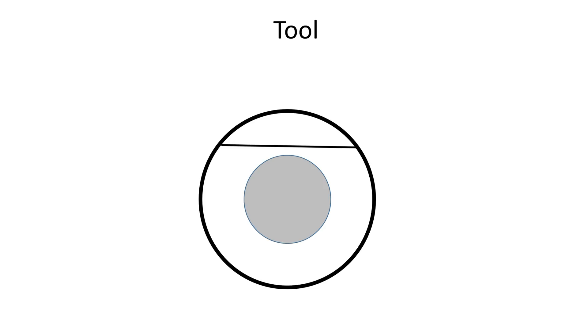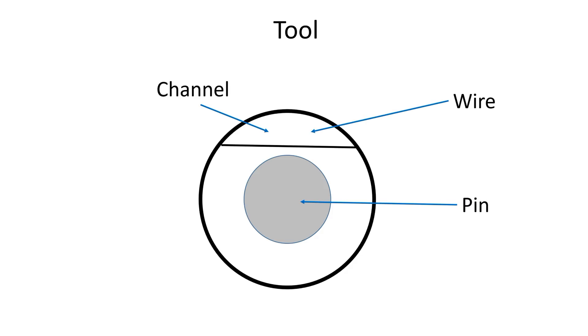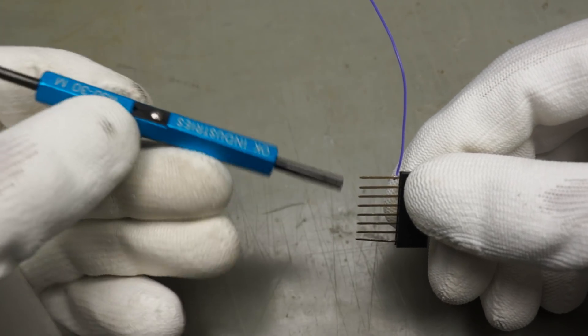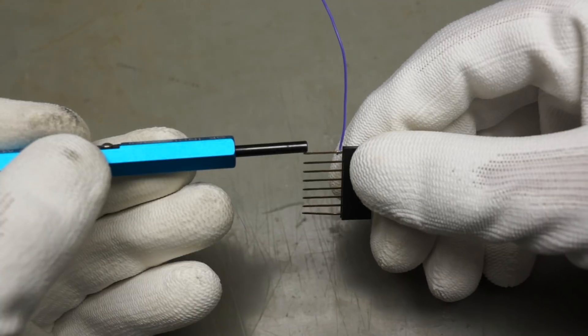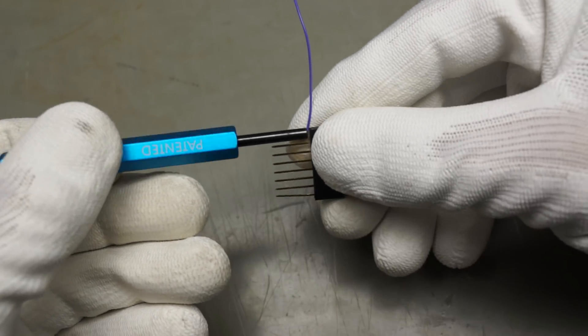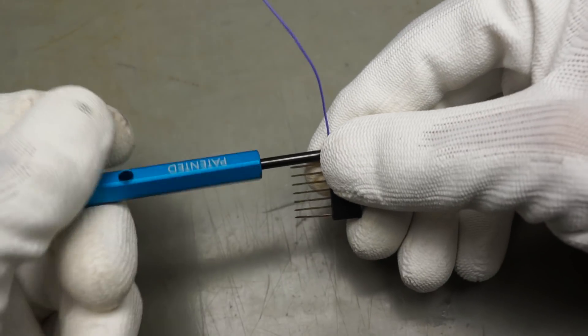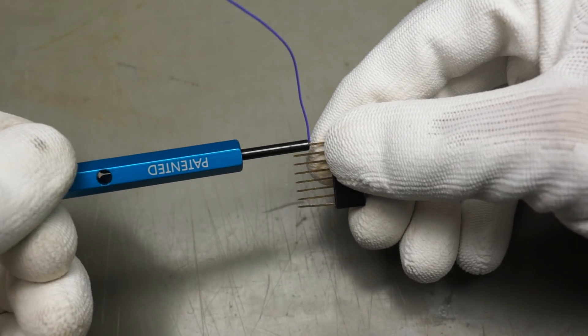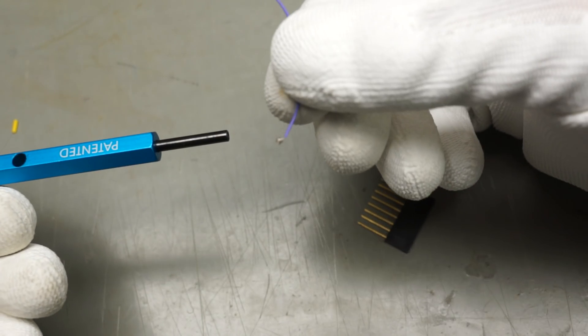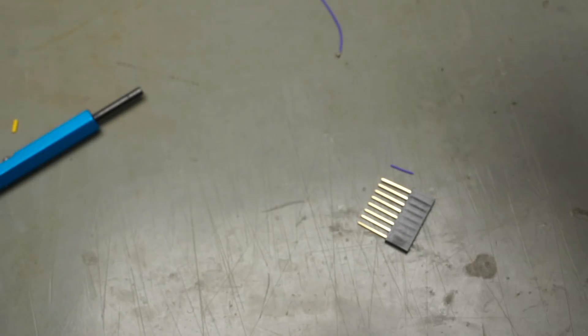The wrapping tool has this shape: a round hole for the pin and a channel on the side for the wire. Please insert the wire into the channel. If we want to remove a connection, we use the other side of the tool. This side is shorter and does not have a channel. We push it over the pin with the wire we want to remove and start to turn in the opposite direction. Shortly after, the cable is loose and we can easily remove it.